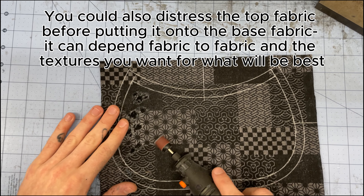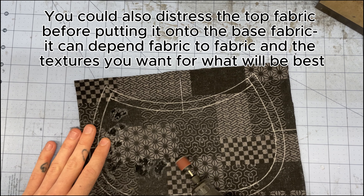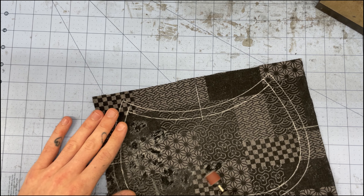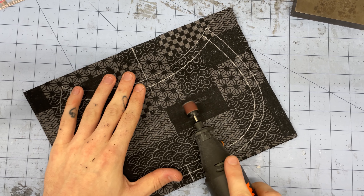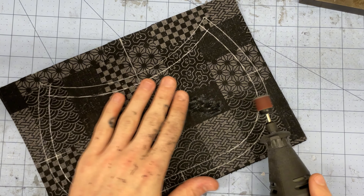I'll start distressing the top fabric now. You'll want to just gently glide the dremel on the top of the fabric so it just shades the top layer — make sure you're not pushing down and putting holes in the bottom layer too. It's completely up to you how much you distress; sometimes I do a lot, sometimes it's very minimal. I recommend distressing a little less than you think you may want to at first, because you can always distress more but obviously you can't undo the distressing.